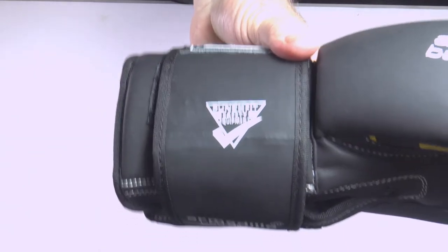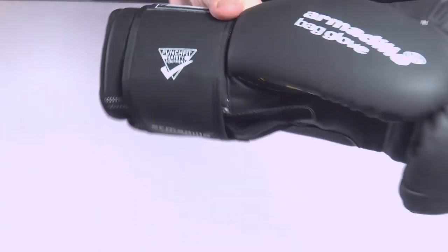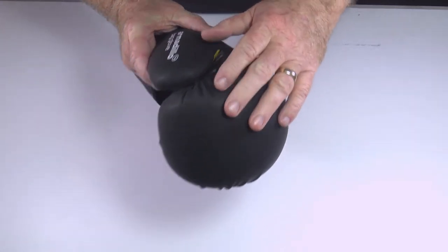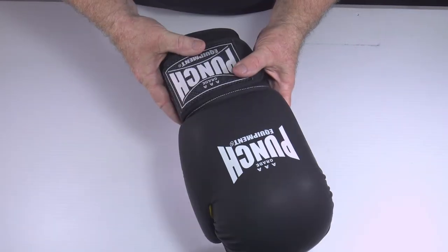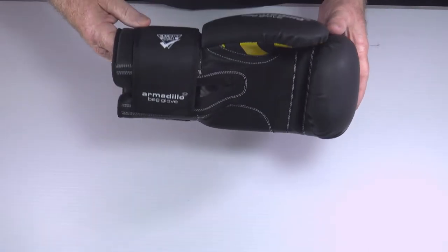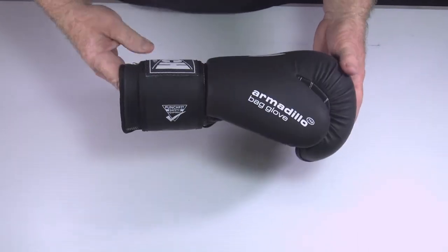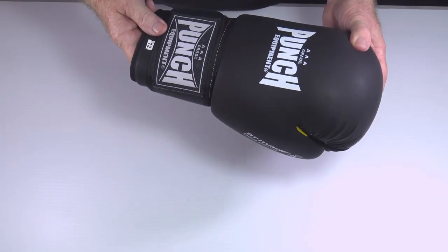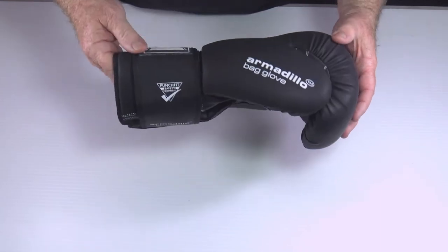It comes with Punch Fit approved safety equipment certification, so it is suitable for international courses and meets our regulation requirements for safety gear. It's a superb little product at a great price. Check it out on the website or go into your local retailer — most hardcore martial arts and MMA stores that know what they're doing will carry this glove.